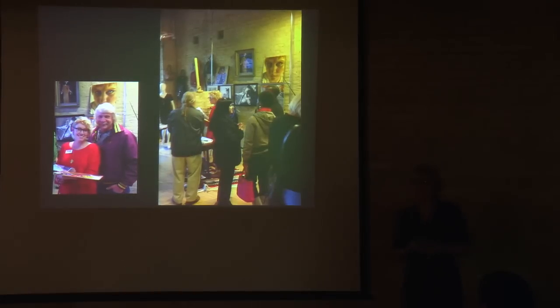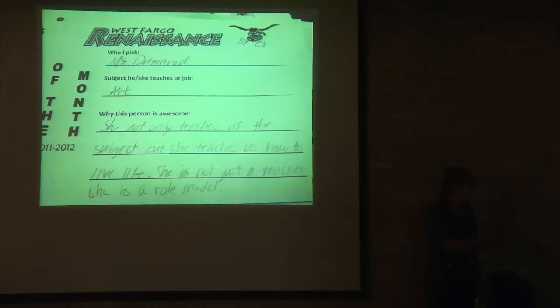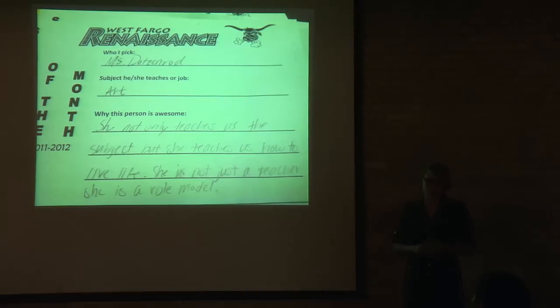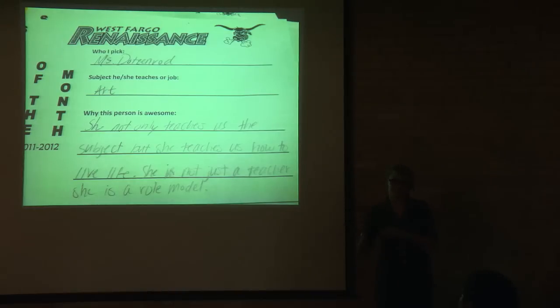I am also a local artist. I paint, I draw — not only did I get an art ed degree, I got a degree in drawing at MSUM. I don't create as much as I sometimes feel I should, but when I do, I'm putting artwork into FMVA shows and supporting the organization. I think what tells a person's character is what other people say about them, so these are passages from past students scattered throughout the presentation — you can read them to yourself. My students hate it when I read off slides to them, so I'm not going to do that to you guys either.